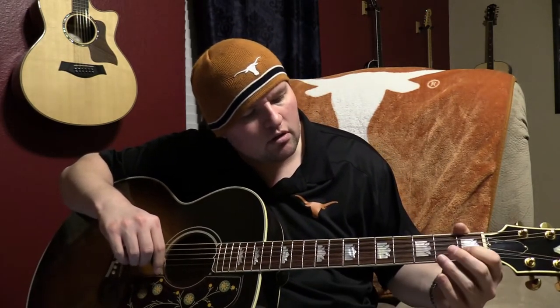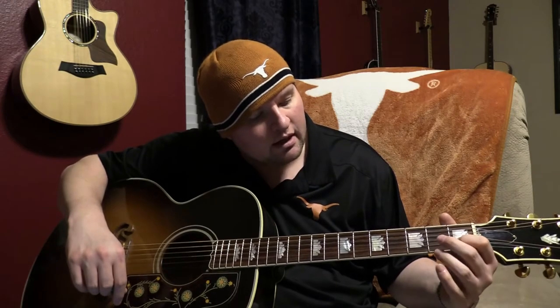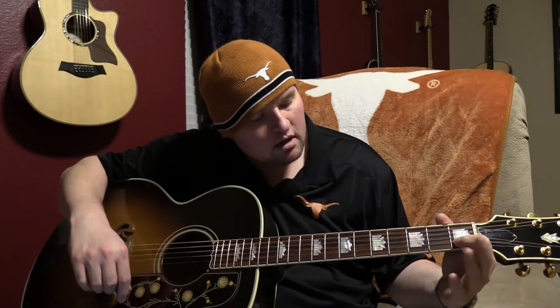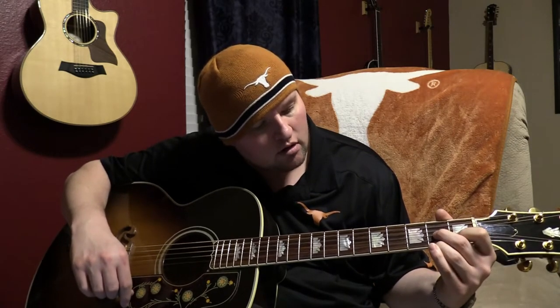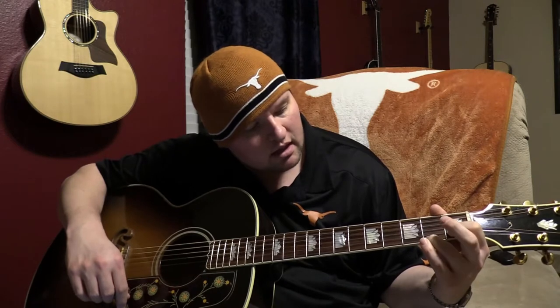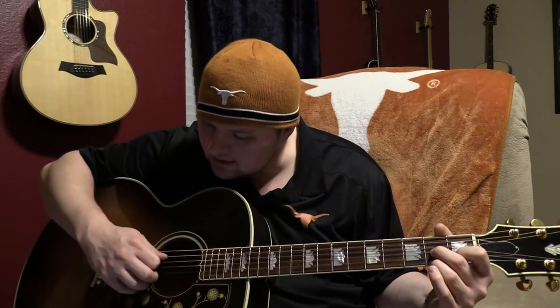Some of you guys might not have used it before, but there's a D7 chord. What you're going to do is place your first finger on the first fret of the B string, and then your second and third fingers are going to straddle it — on the second fret of the G string and the second fret of the high E string.